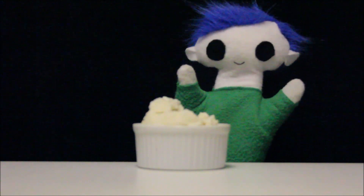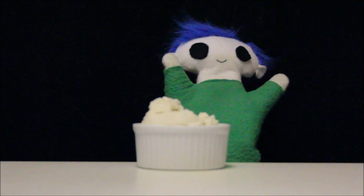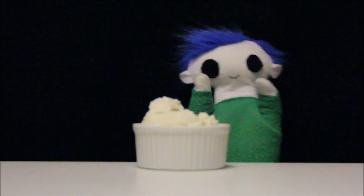Thank you, Abby, for your great video request. The ice cream looks delicious, Odie!